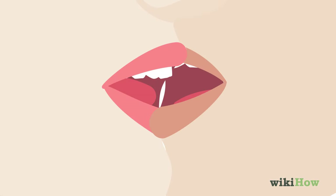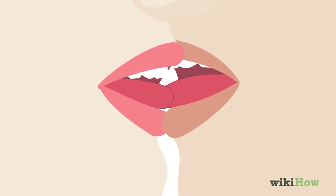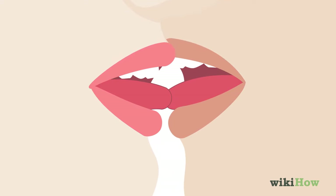Suck lightly on your partner's tongue, then slide the tip of your tongue along theirs gently before pulling back. This gives you a break and helps you keep your breathing even.